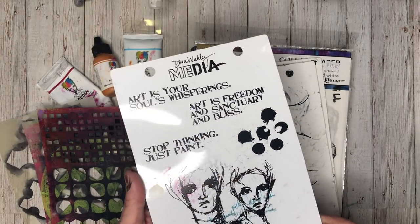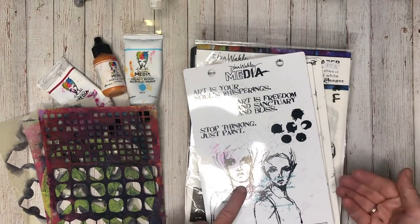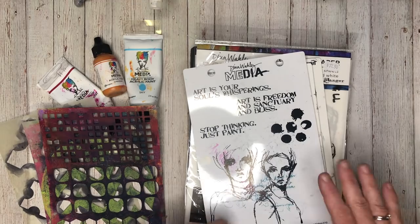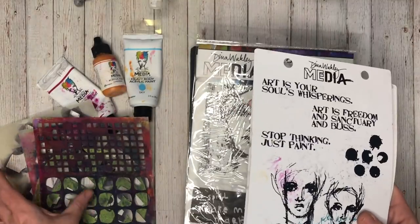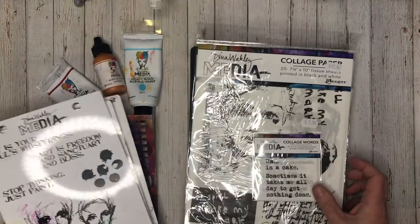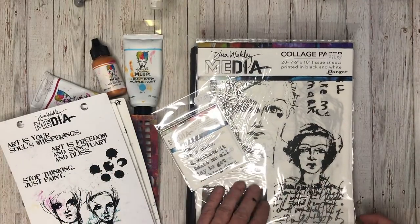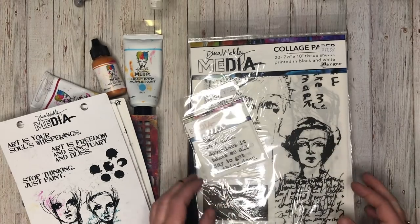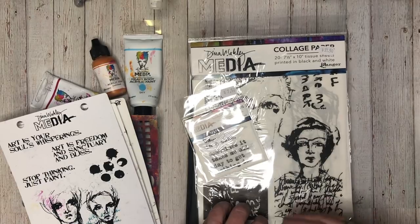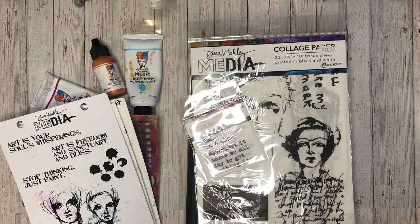The stamps just go over everything — I can put paint on these, I put ink on these — and they just fit in with my style. Another thing I really enjoy is her brand new collage tissues and collage words she's recently released. I use them a lot. With art journaling, having something I can make almost translucent and make disappear into the background works really well, because it blends everything together and makes it look seamless.